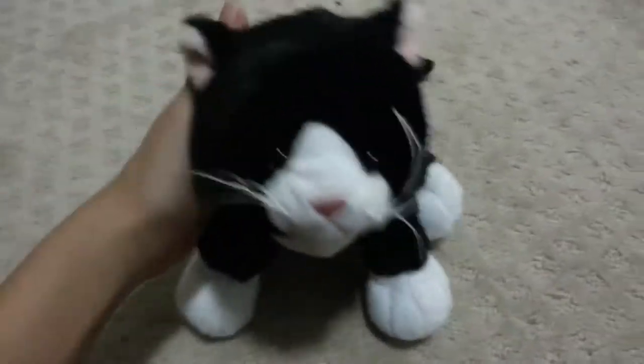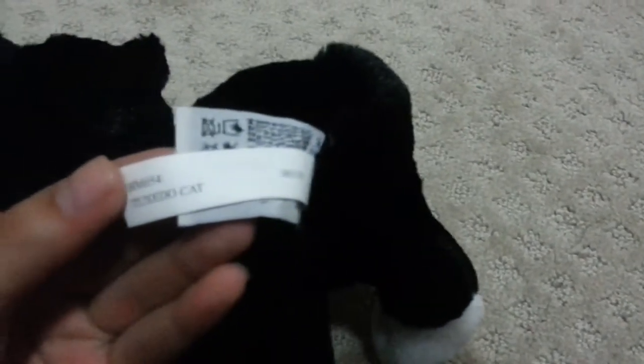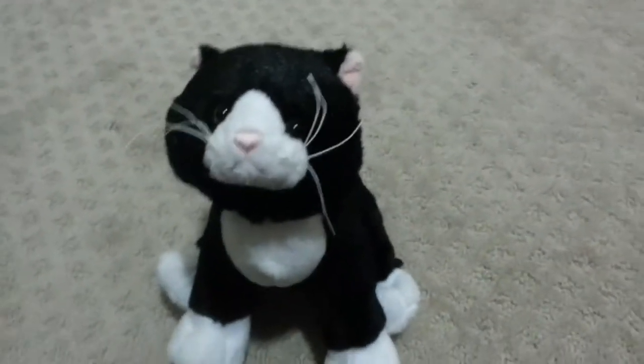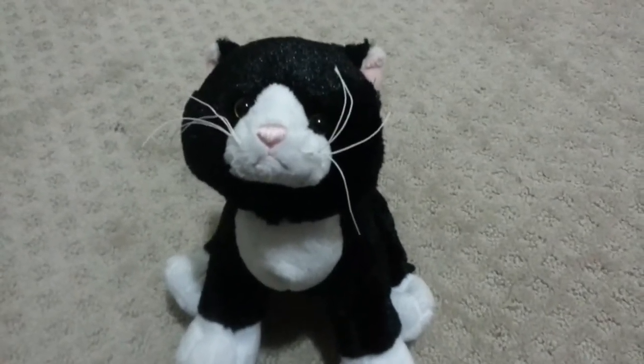I don't think there's anything else worth mentioning. Oh yeah, here's the tag. I'm planning to write his name on it, but I haven't done it yet. So yeah, that's it. Thanks for watching. Bye!